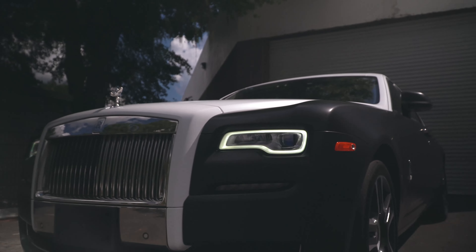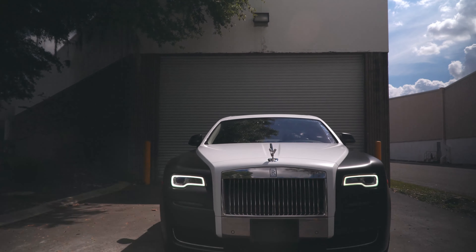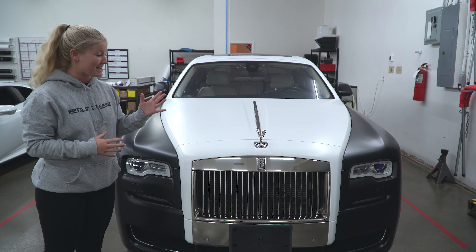This car came out beautifully. We went the extra mile, took off the bumpers, took off the mirrors to really get attention to detail on this vehicle. So obviously it paid off — the car looks amazing.